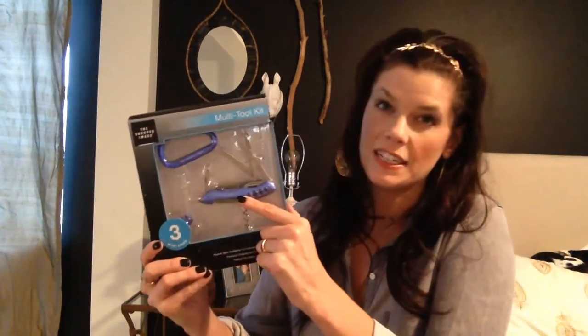Some merino socks — the merino is really good, it's called smart wool. It's awesome because it's lightweight but has all the benefits of wool, so it wicks away water. A little beanie. Next, a multi-purpose tool kit — there's a carabiner, a flashlight, and a little handy tool that has a zillion things for them.